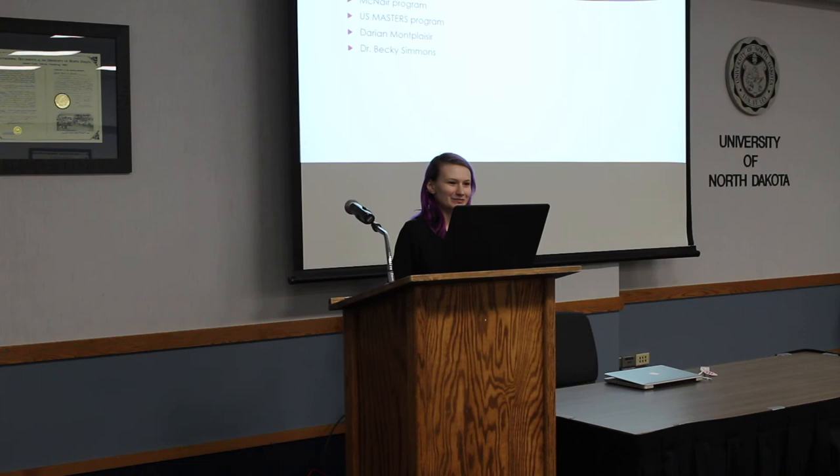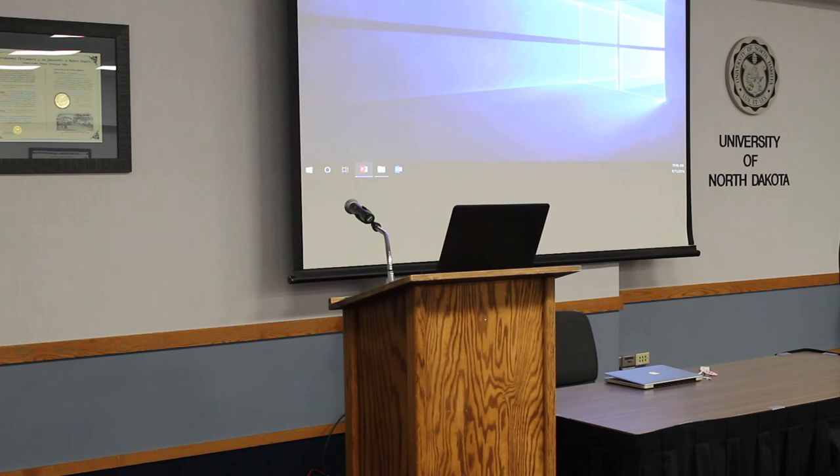Thank you to the McNair program and the U.S. Masters program for helping me out with this, and to Darian for letting me help with his research, and Dr. Becky Simmons for being my mentor and being great. And that is it — are there any questions?